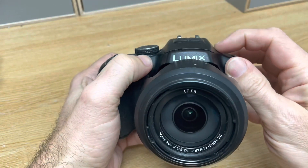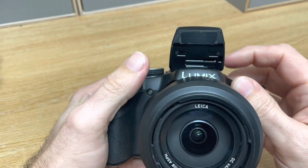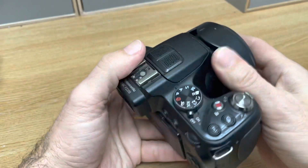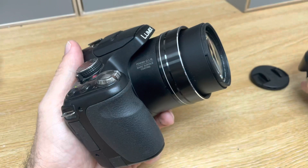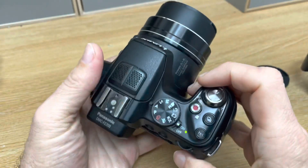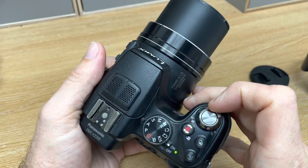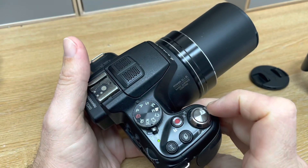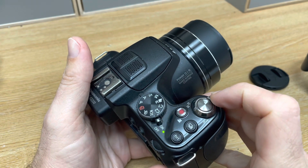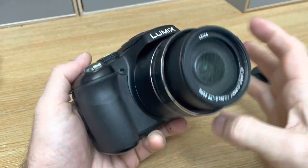It's also equipped with a handy infrared flash, which we'll demonstrate in a moment. If I just remove the lens hood, you'll see that it's got a Leica lens. The lens is a 24x optical zoom, equivalent to 25-600mm in 35mm format.